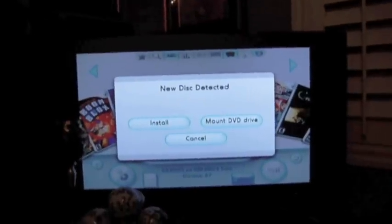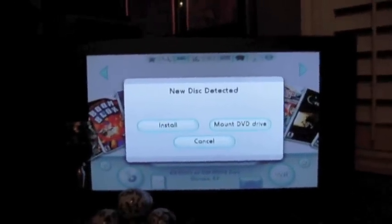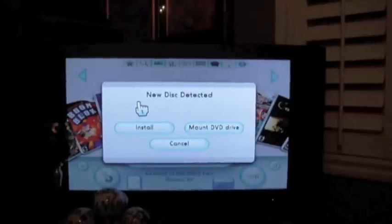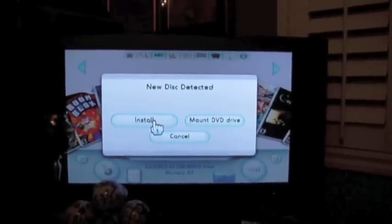Today we're installing Twilight Princess. When you're in the USB Loader channel, if you put a new disk in it automatically pops this menu up. One option is you can install straight from this menu, and it will take you to a screen where you confirm.